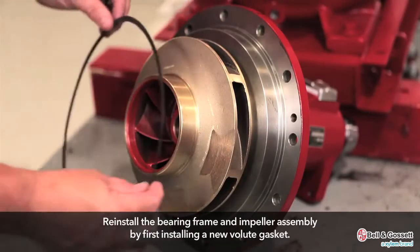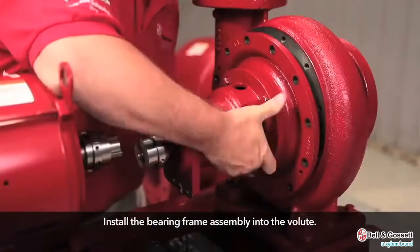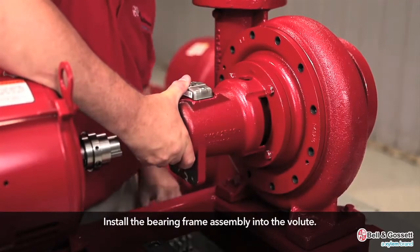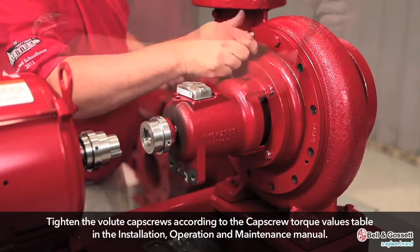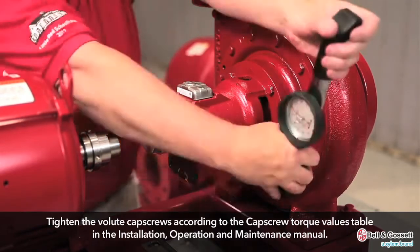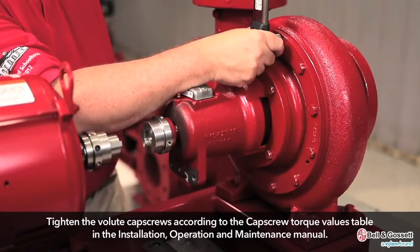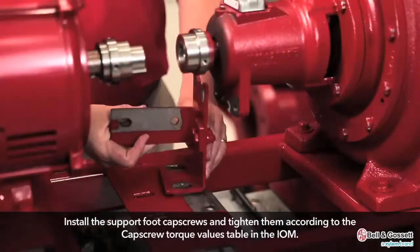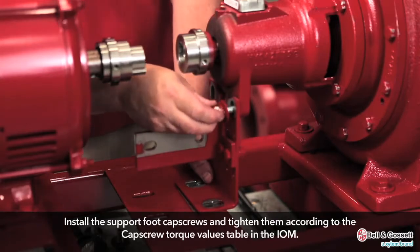Reinstall the bearing frame and impeller assembly. Install a new volute gasket. Install the bearing frame assembly into the volute. Tighten the volute cap screws according to the cap screw torque values table. Install the support foot cap screws and tighten them according to the cap screw torque values table.